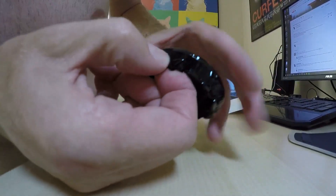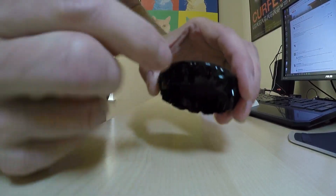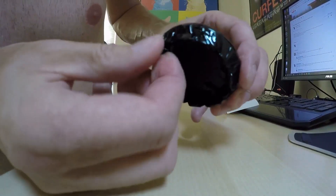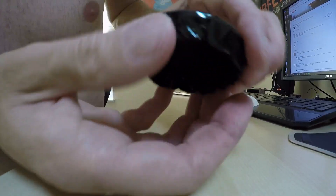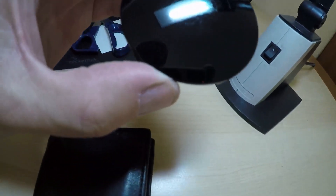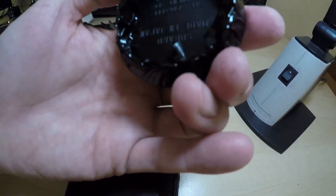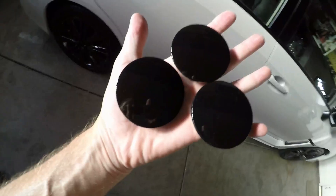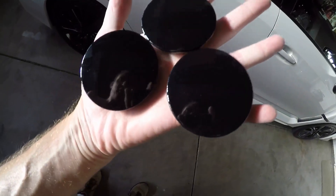Rather than the edge which will peel right out, this is a super tight fit in the wheel and it's gonna wedge and seal itself as soon as you put it on. It's gonna be a lot less likely to peel up.